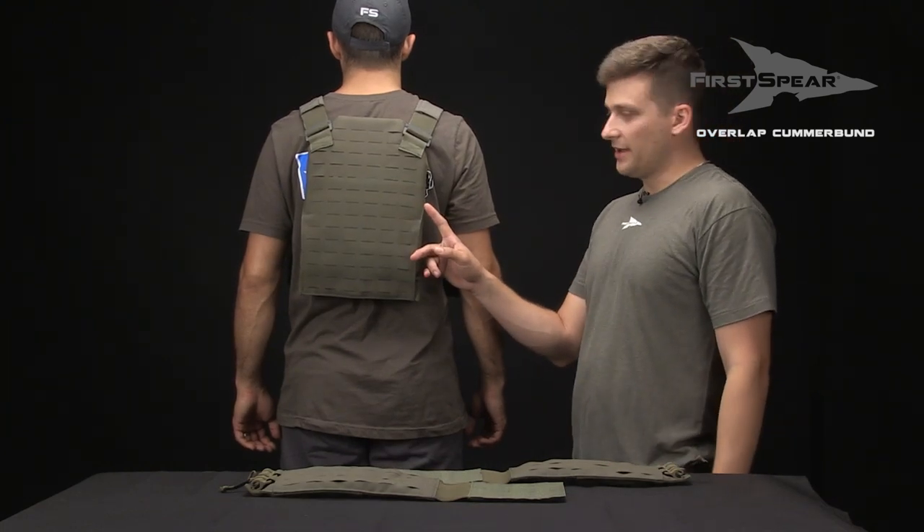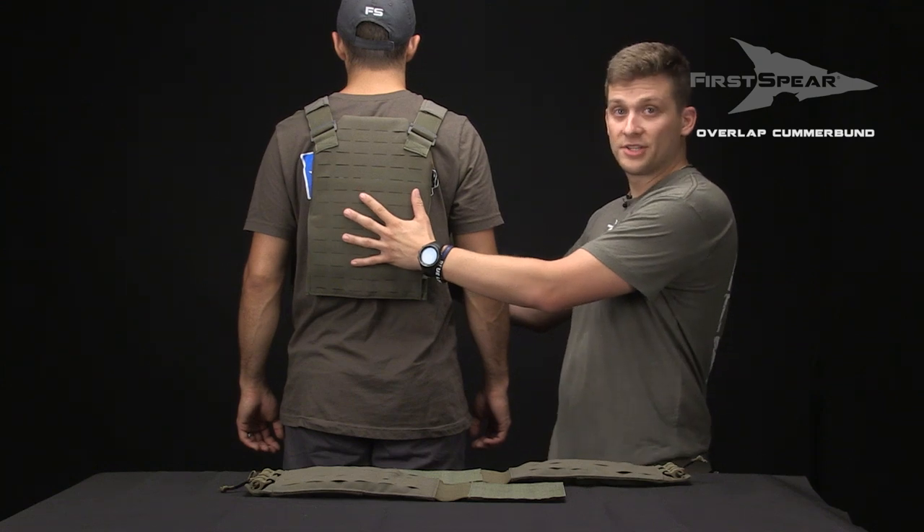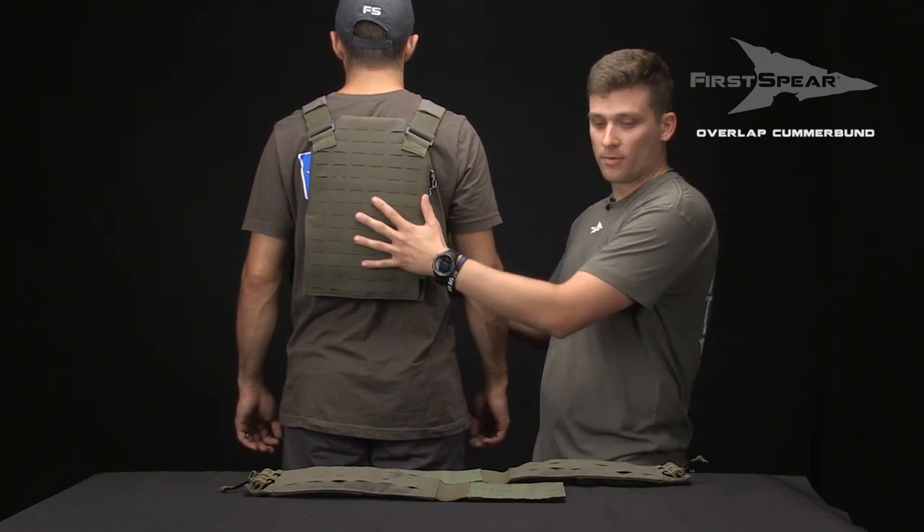Now that we have our plates inside our vest, we're going to want to put it on the individual over the top of their concealable armor if that's applicable, without the Cumberbund.